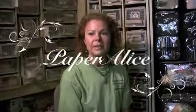Thanks so much for joining me today. For a list of supplies in this project, please click onto our link. Thank you.